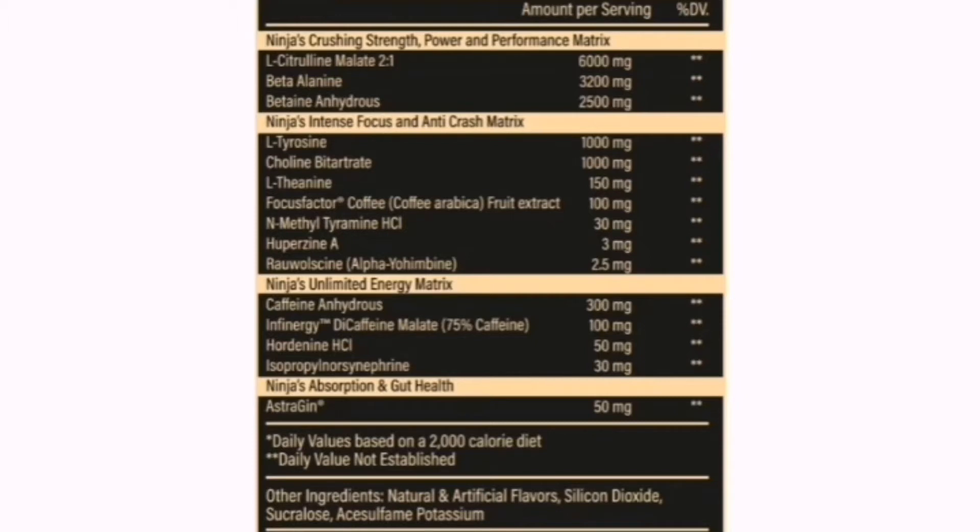And then lastly, Ninja's Absorption and Gut Health: you've got your 50 milligrams of AstraGin, which helps with absorption and product utilization. So guys, big matrix in the mix. Nothing's missing in this at all. It's literally got everything you need for focus, pumps, performance, endurance, mood elevation — everything. And of course, powerful, strong, intense energy. With the ingredient profile out of the way, as you can tell, this pre-workout — no jokes. What I love about this is that what the label claims, you literally feel, and then some.